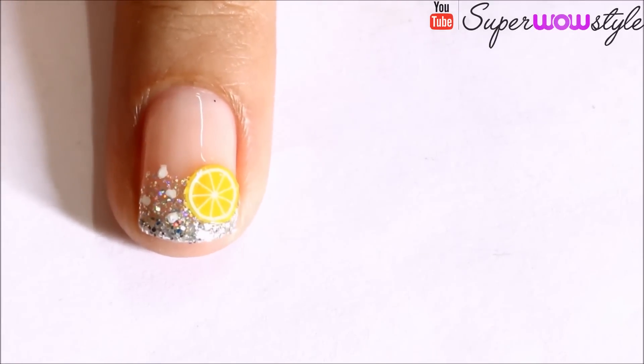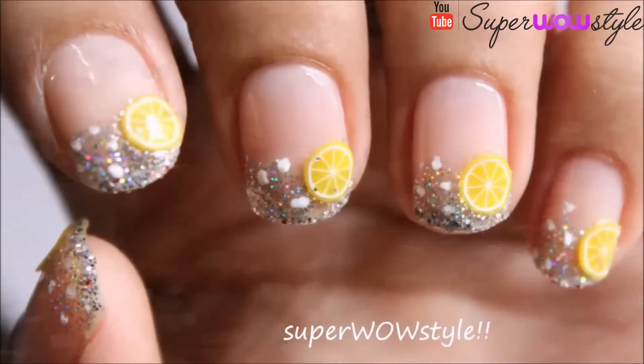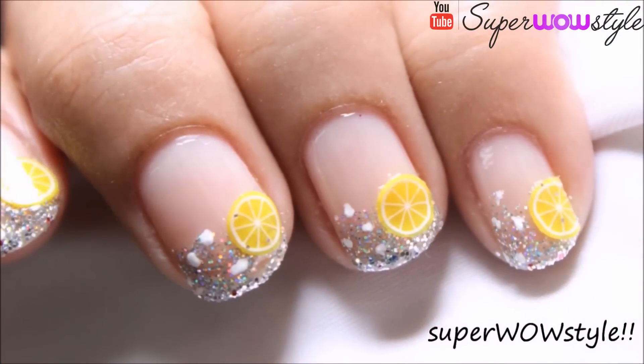And then seal the whole thing up very, very well with a top coat. And that's it! This cocktail nail design is so easy to create and looks super adorable. If you agree, don't forget to hit like and subscribe to Zubaw Style for more such videos. Thanks for watching!